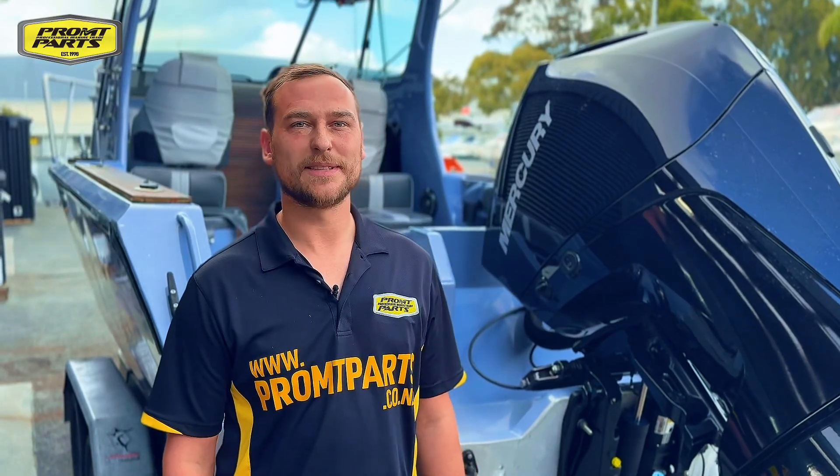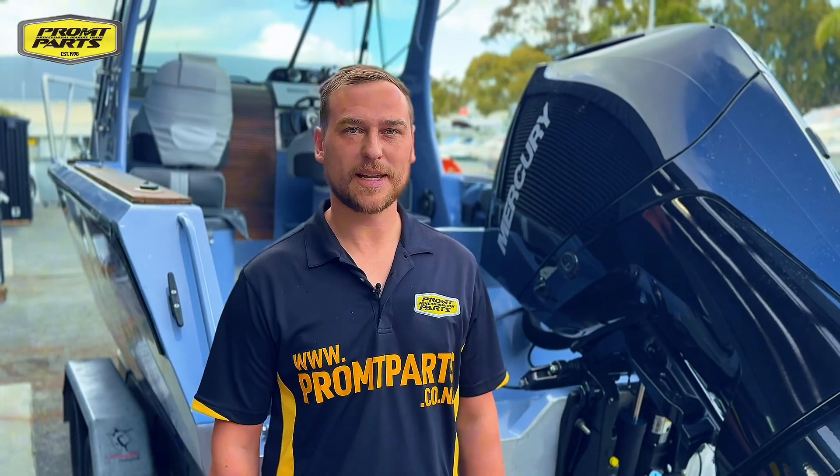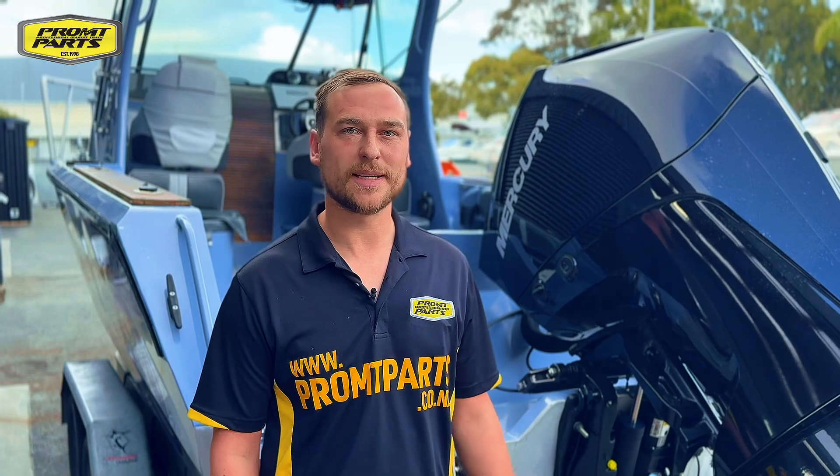G'day guys, Richie here. Today we're talking grease. We've got a full range of Triple Guard grease to stock your workshop full of all the grease that you need for your day-to-day.